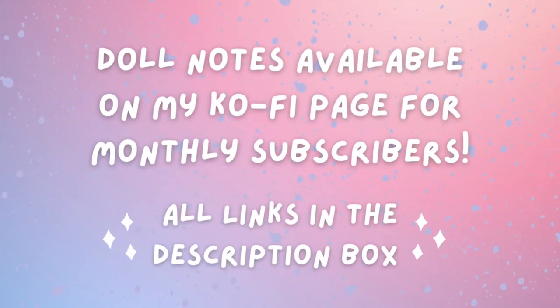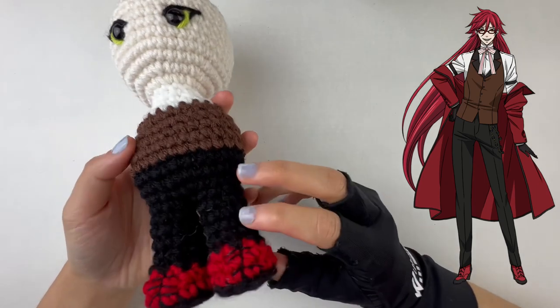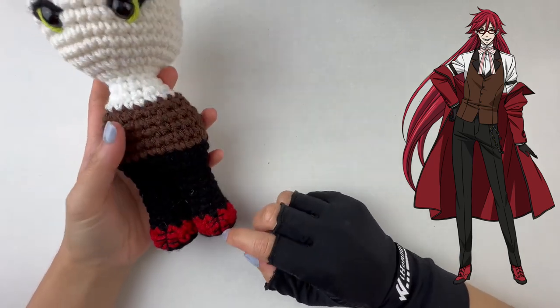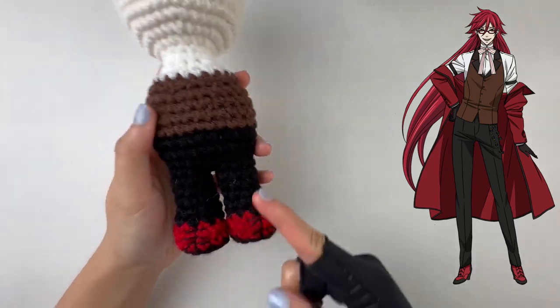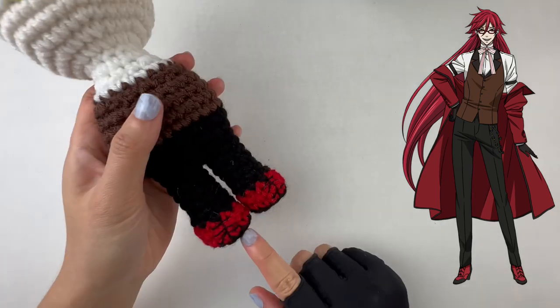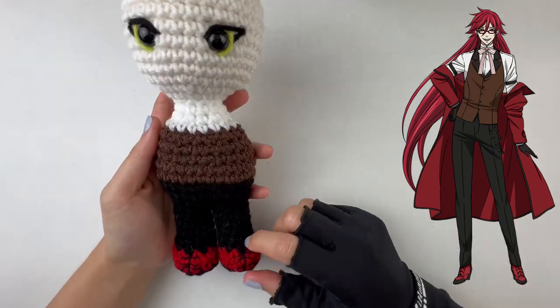Welcome back! Today we're going to be making Grell from Black Butler. Starting with the base body, we're using black at the very bottom for his shoes, transitioning up to red. There's one vertical line and three horizontal lines shaped like a little upward arrow, though some lines are straight since there wasn't enough room.